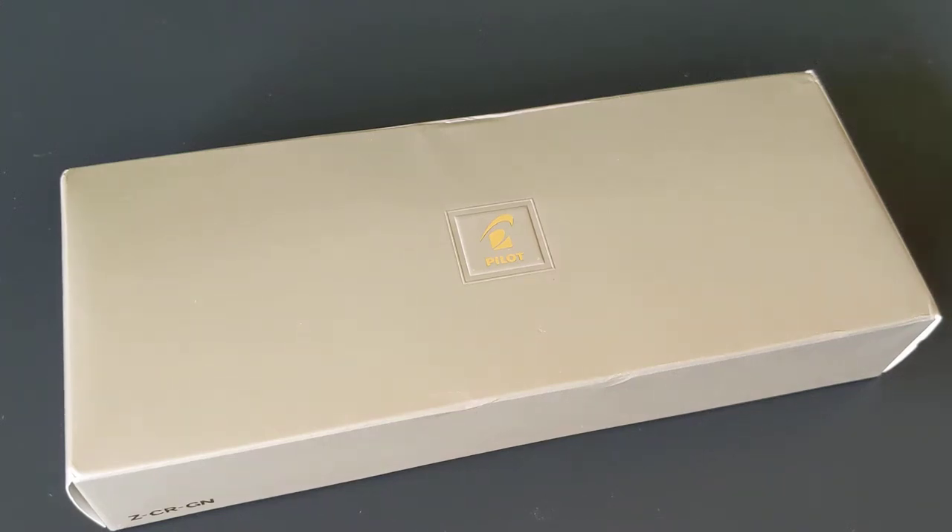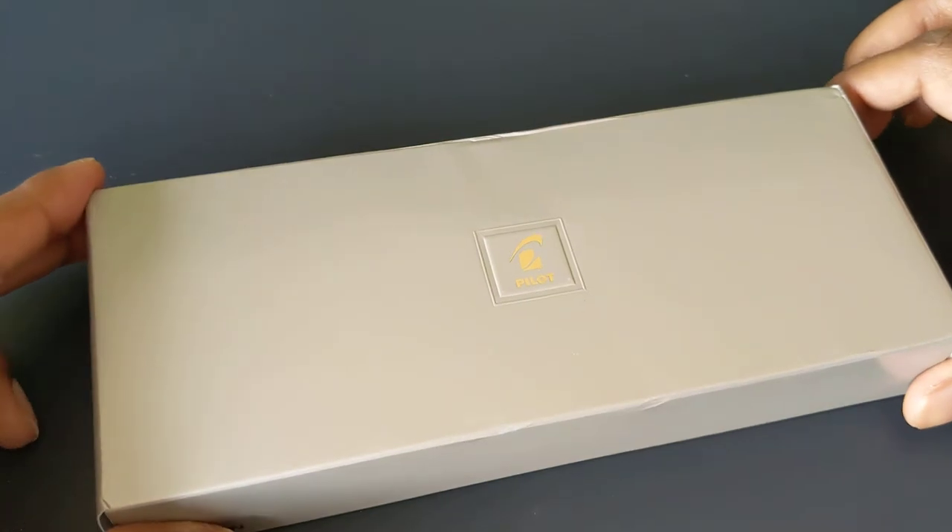Hi everyone, welcome back to the Puttering Penman. Today I'm going to review the Pilot Custom 743.